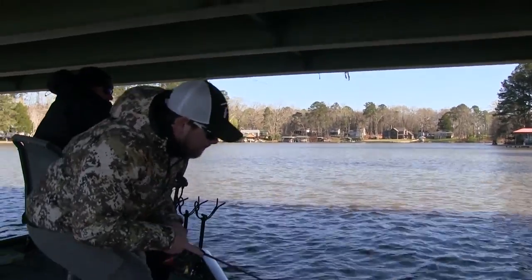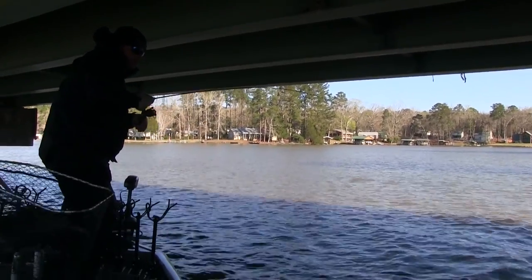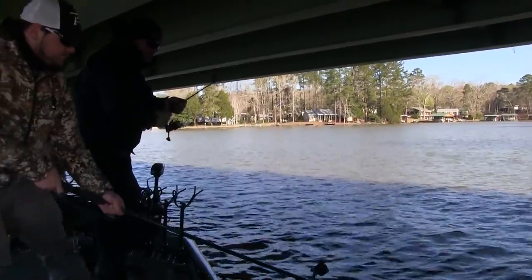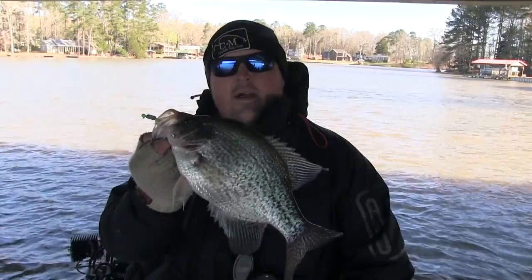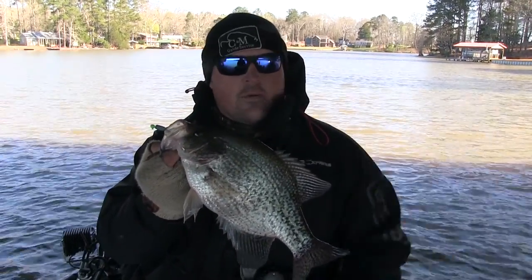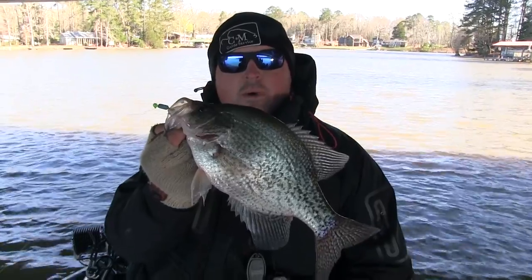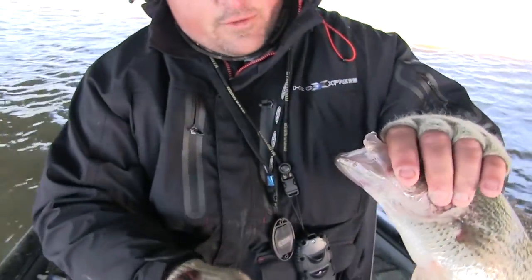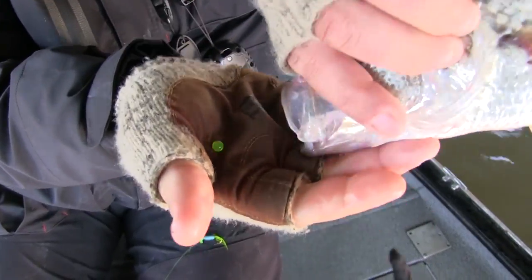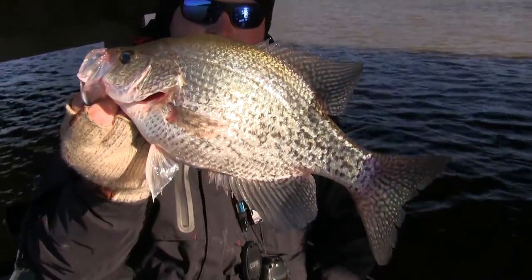There he is — that's a 40-bit. Yes sir. We're here hammering some big fish today. Came in, found some fish on the bridge pylon. Used our electronics to see how deep they were and we've been smoking them. As you can see, this is coming right out of that fish's mouth. Look what just fell out — Potsky fireball baby. We're tipping these jigs with those fireballs and they're loving it. Proof's in the pudding guys.